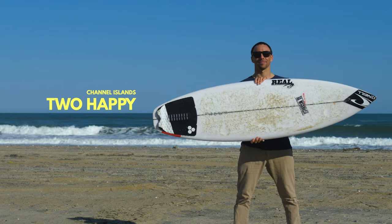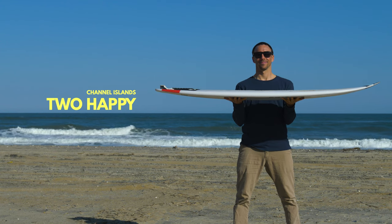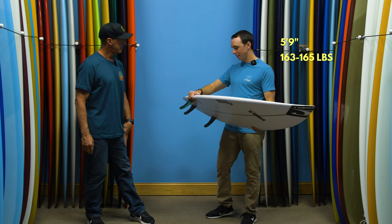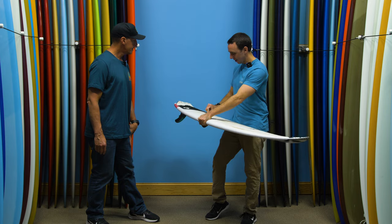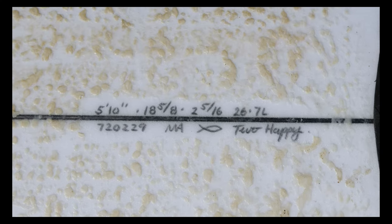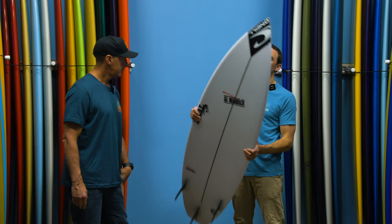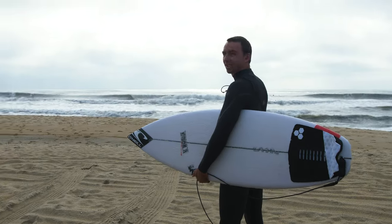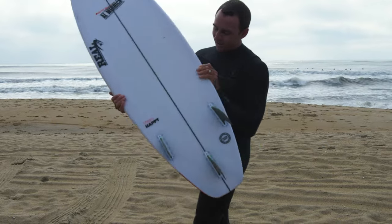Let's kick right into dimensions — we're going to get technical. What's your height and weight and what are the dimensions on this board? I'm 5'9, 163 to 165 pounds, except during the holidays. This is a 5'10 by 18 and 5/8 by 2 and 5/16. It's 26 and a half liters, the 2 Happy. This is also a stock board — straight off the rack at Real.